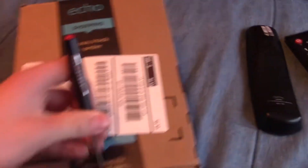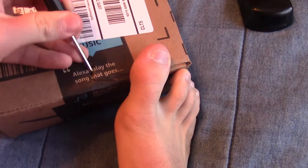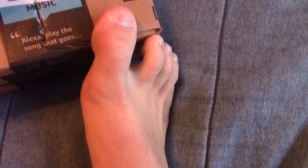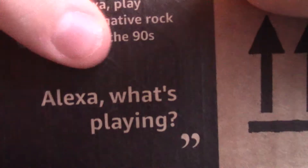I'm gonna try to be careful so I don't damage this too bad. It might be kind of hard to do but I'll try — might put the camera down for this. Okay, I've got it open now, let's see what we've got here.